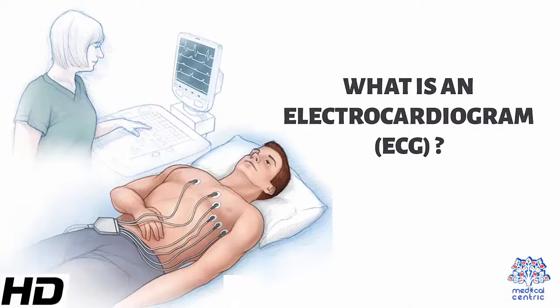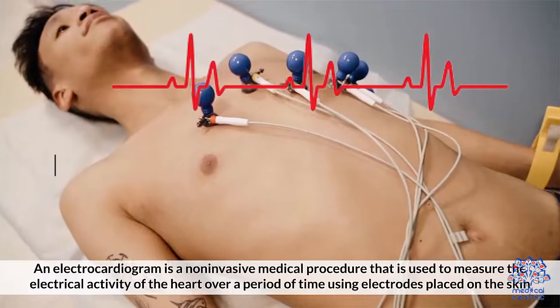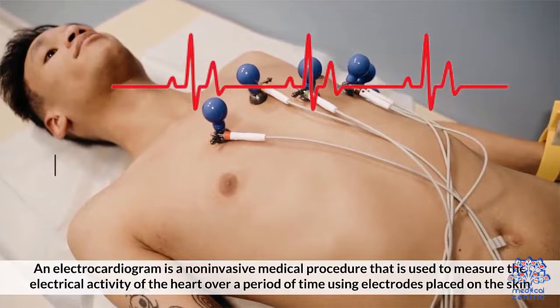Today's topic is: what is an electrocardiogram, ECG? An electrocardiogram is a non-invasive medical procedure that is used to measure the electrical activity of the heart over a period of time, using electrodes placed on the skin.